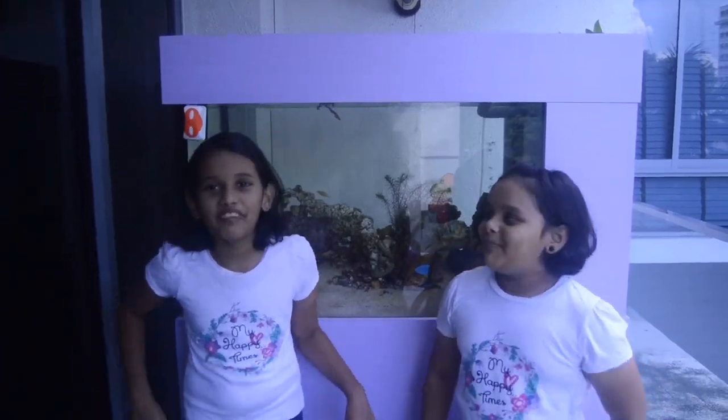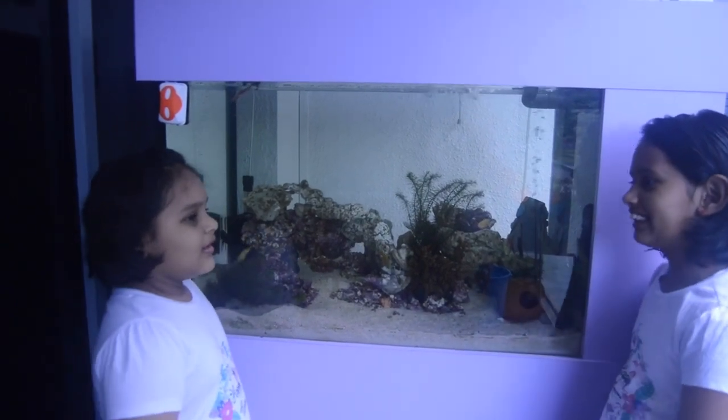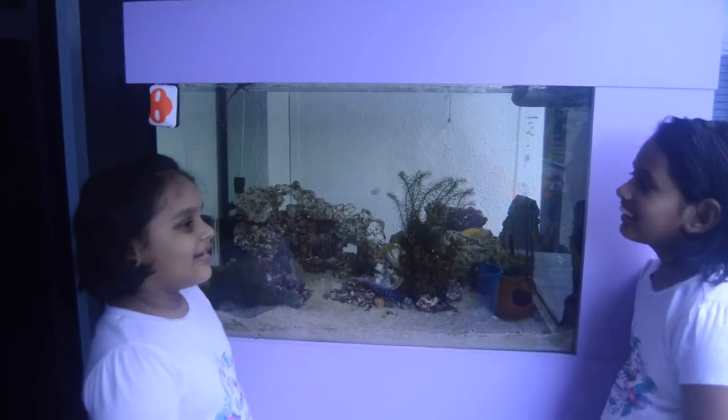Welcome back to Simpli Show! Don't you think the fish tank is a little dirty? Yes, it is time to clean. Let's call Papa! Okay, Papa!